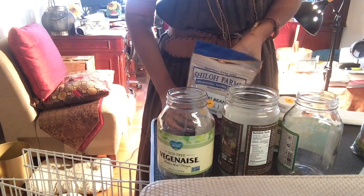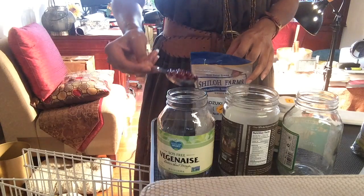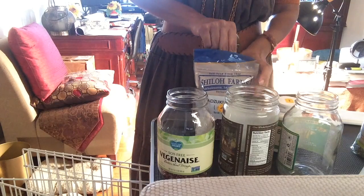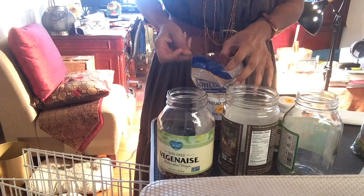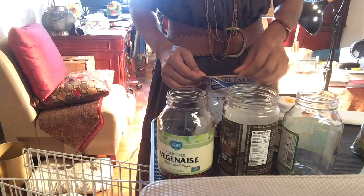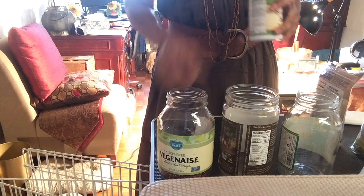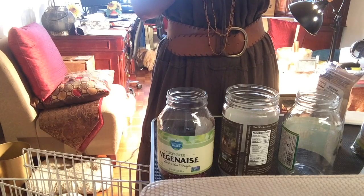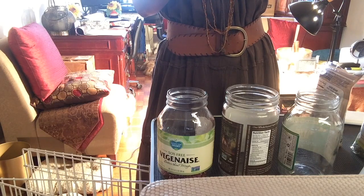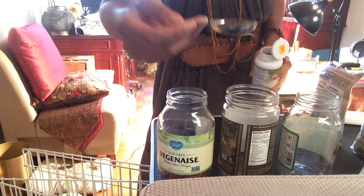I'm going to take one tablespoon of the beans — these are the azuki — I'm going to put a little more. And then I'm going to get the broccoli. These are smaller seeds. I'll put a little less than a tablespoon because when these grow they're going to get bigger. See that? This is going into the jar.